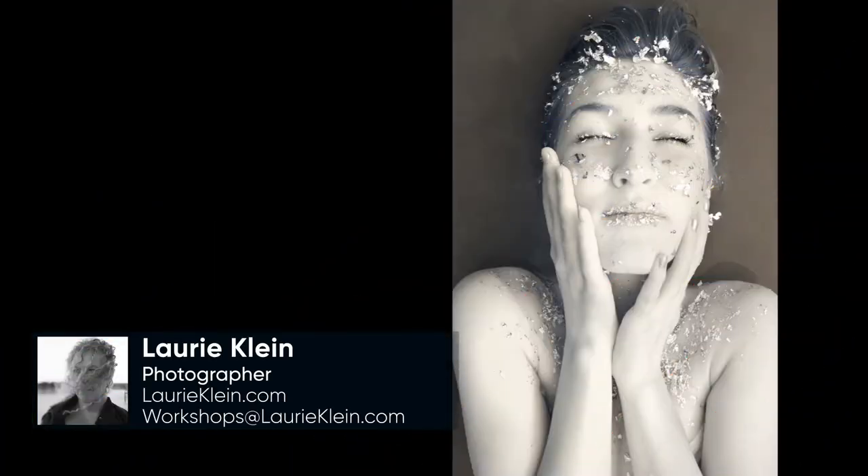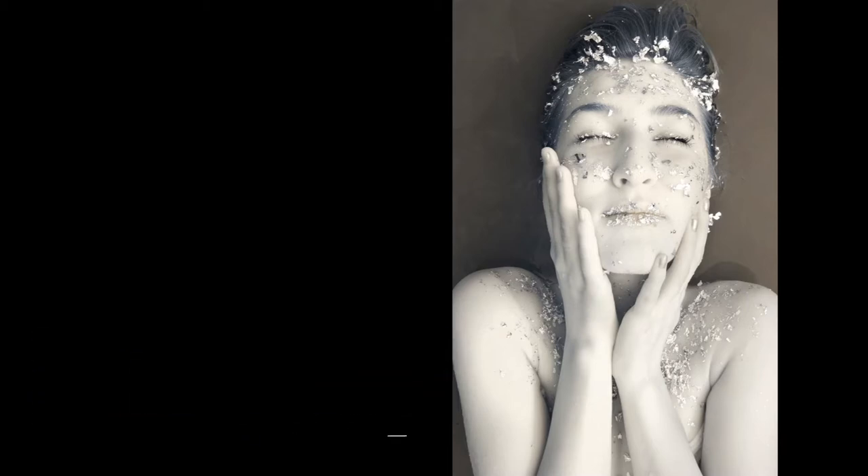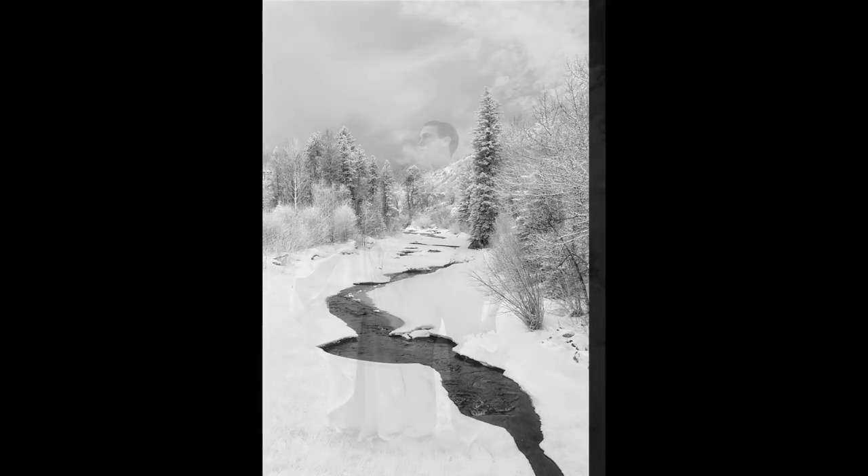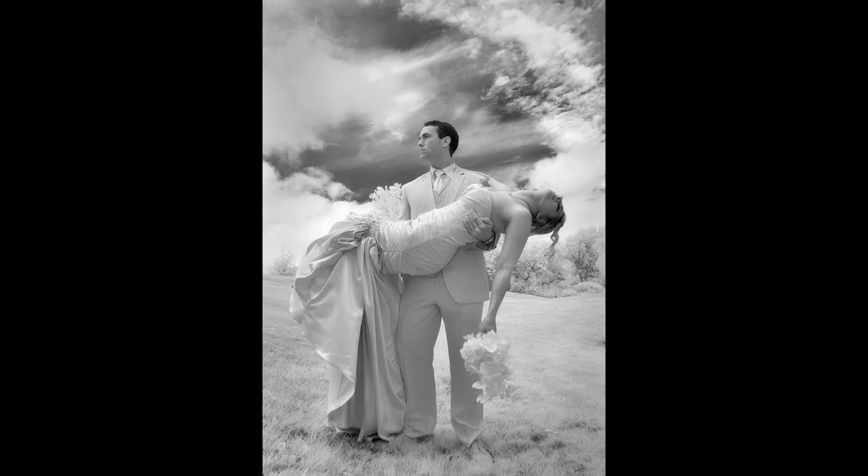Hi, I'm Lori Klein and I've been an infrared photographer for over 40 years. As photographers, we're looking for ways to create images that stand apart. Infrared photography does that. It captures the non-visible spectrum and records higher wavelengths than the human eye can see, making the invisible visible. Combining infrared capture with post-production in Luminar 2018 is the perfect way to tell new and exciting stories.